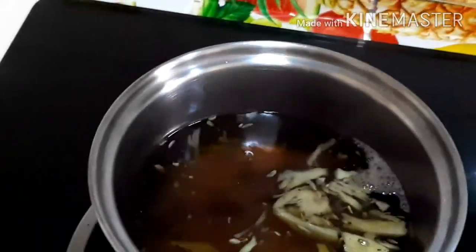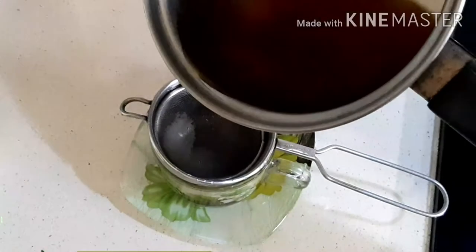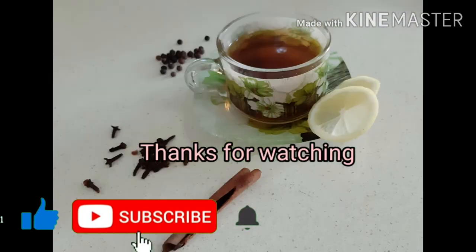Switch off the flame and add half a teaspoon of turmeric powder. Close the lid for two to three minutes. Your tea is ready. You can add a few drops of lemon for taste.